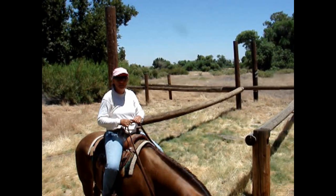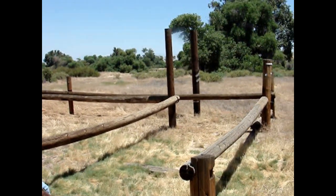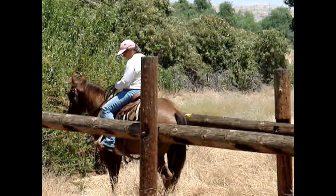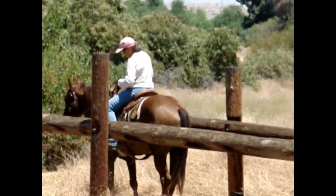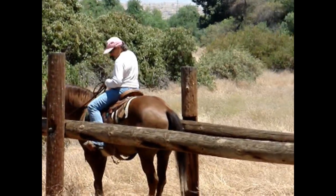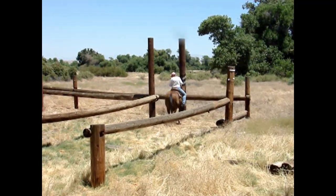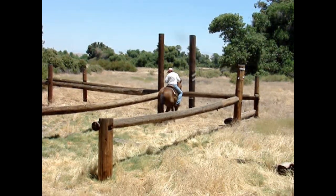We came across this trail obstacle — it forms an L. There's a log laying across the middle of this leg of the L. What we've decided to do is go to the far side, back up, down that edge, make the turn at the back. We're then going to pivot on the hindquarters and trot out forward, trotting over the log.